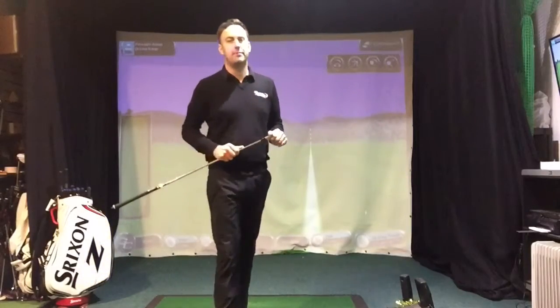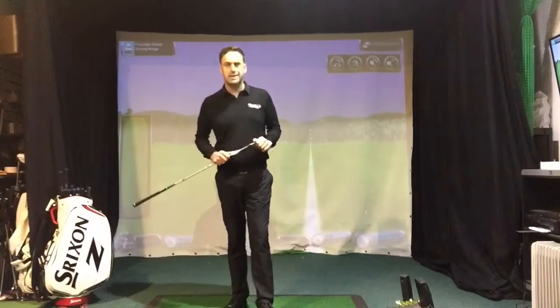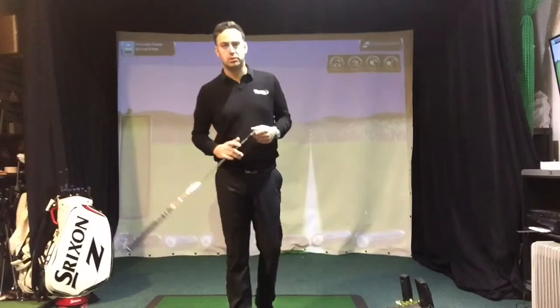Hi guys, welcome back in the Swing Studio here at Barrow Golf Club. What we're going to talk about today is a quick tip on how to improve your ball striking with your irons.